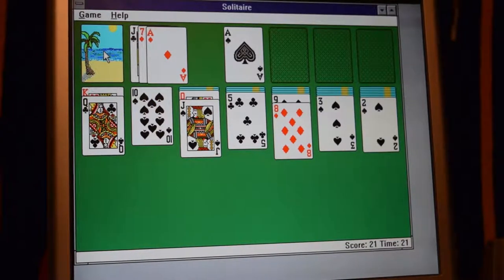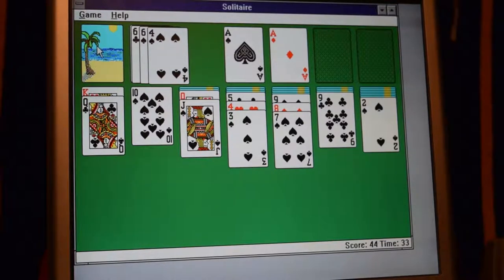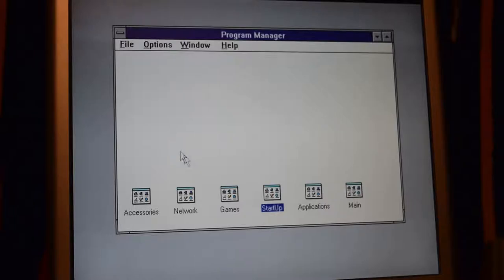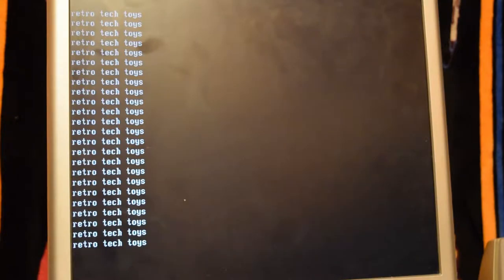Let's do what everyone wants to do on Windows 3.11 — let's play Solitaire. Just a nice, cool, relaxing game of Solitaire. It runs Microsoft Windows 3.1, and it should run up to Windows 98, but I wanted to run Windows 3.1. I don't have much in the way of applications on here yet. When I do, I'll make another video of this running all sorts of cool stuff. And it'll run QBasic, of course.